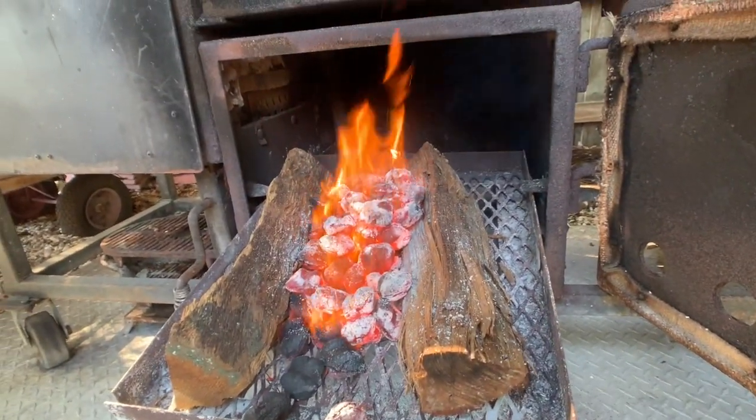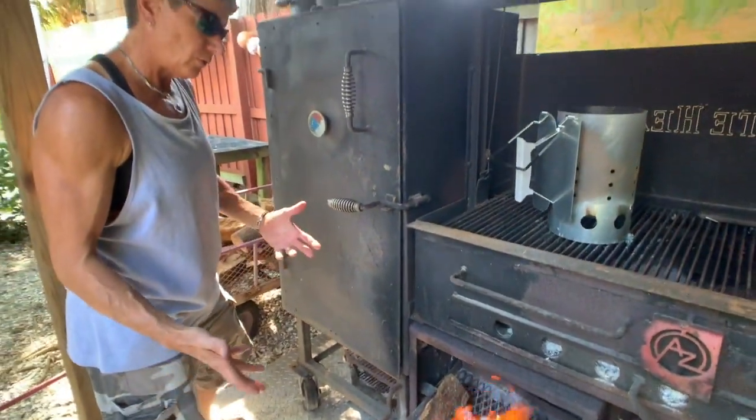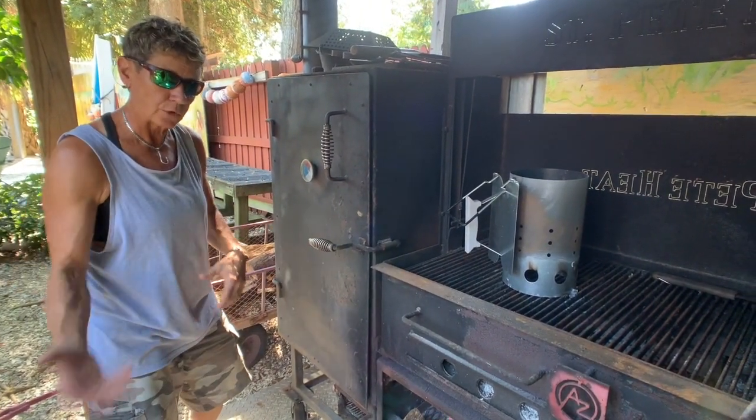What I'm using for a wood source here is Florida oak. When we go to Home Depot, I'll show you the different types of wood they have and explain the process, including how you'll need to soak it in water beforehand.